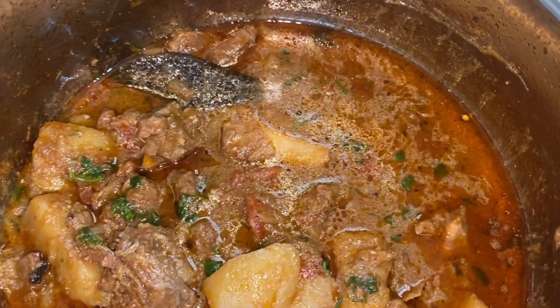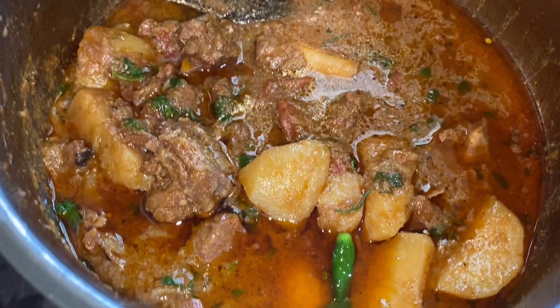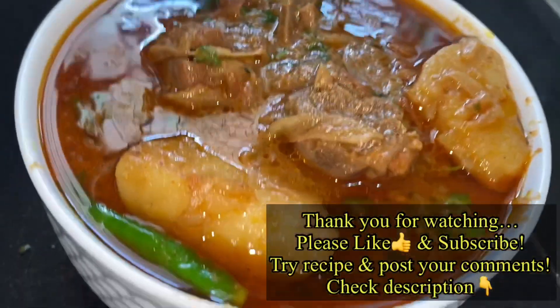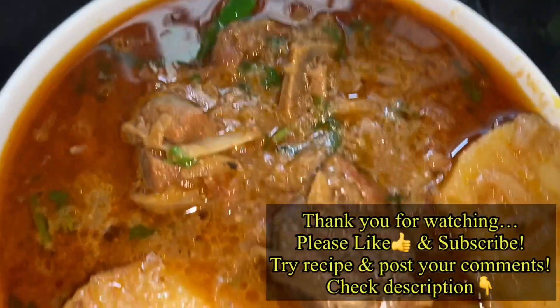You can have it with rice. Enjoy it warm.